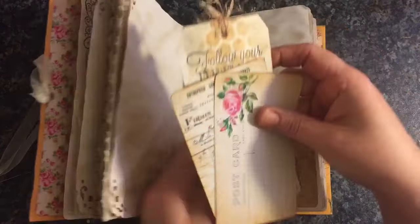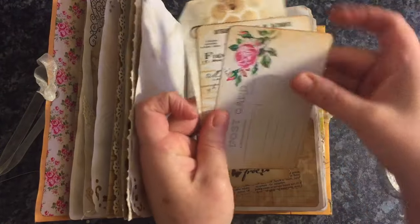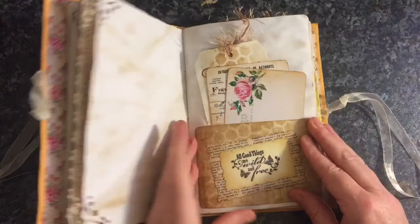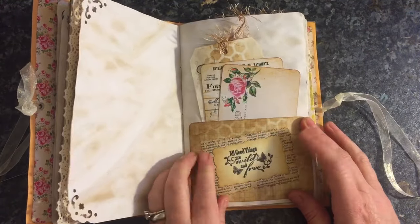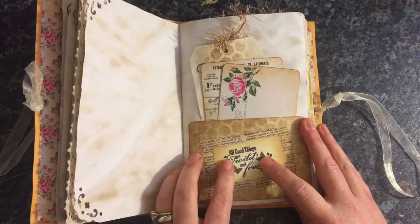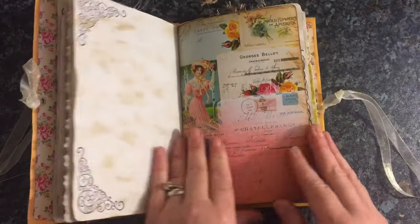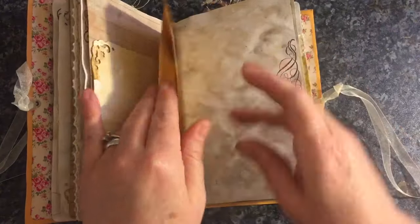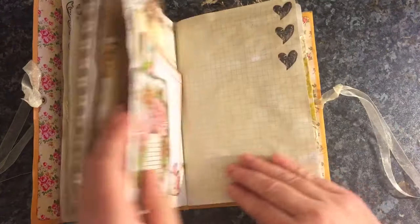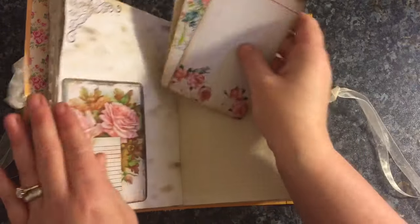I just wanted to do a quick flip because this has actually got a home to go to but I hadn't actually done a video so I just wanted to get that done. Here I've made a pocket and it's got a book page and it says all good things are wild and free. I've got a pocket — actually, that's not a pocket, it's a paper bag.